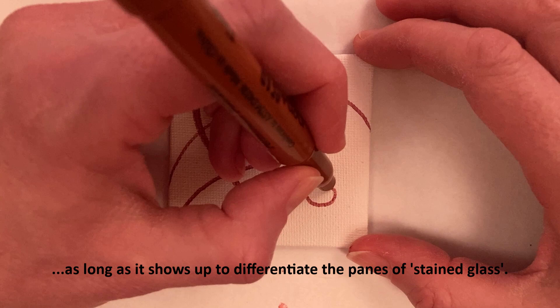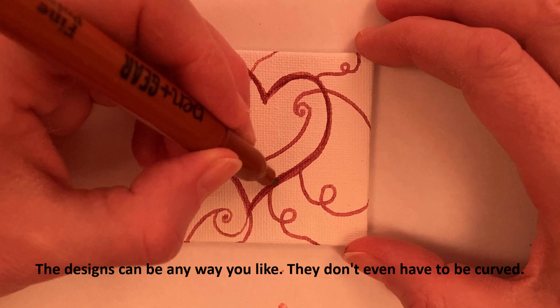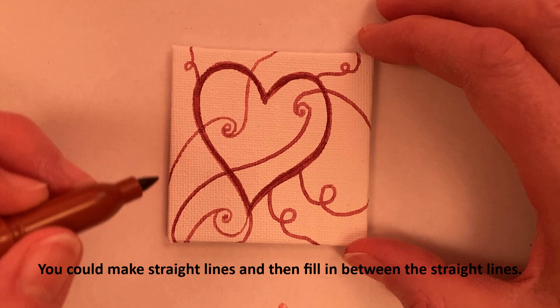I'm drawing over and I like to paint the edges of the canvas, so I continue past the edge. The designs can be any way you like — they don't even have to be curved. You could make straight lines and fill in between them.